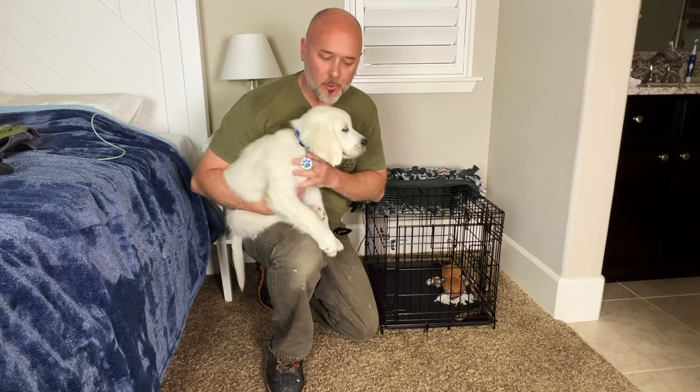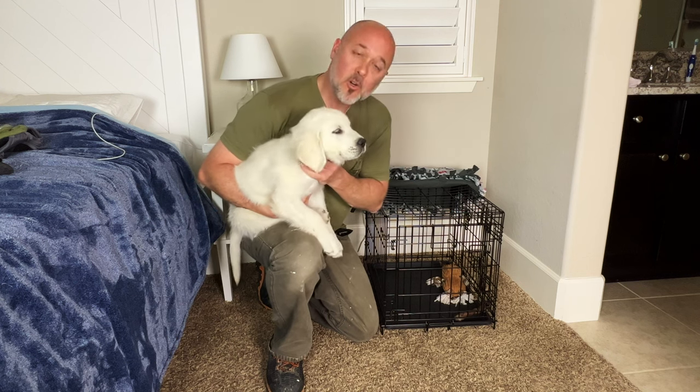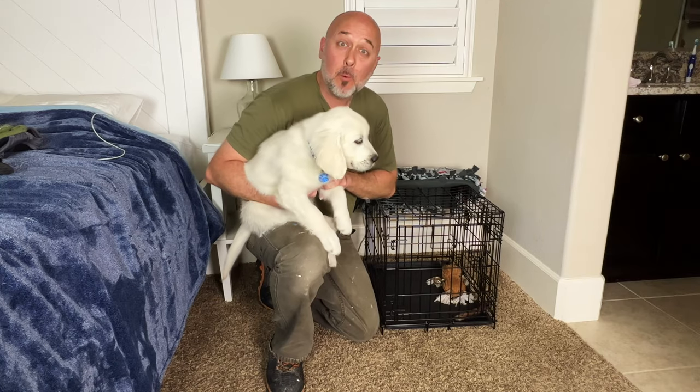Meet Oscar. He's our new puppy and he spends his evenings in this small little crate, but every day Oscar is getting bigger and bigger and he's really kind of outgrowing this. So we need to come up with a solution.